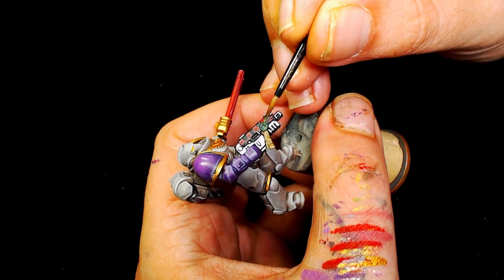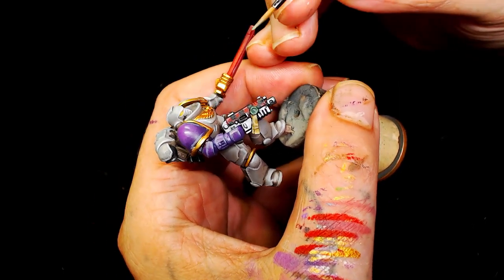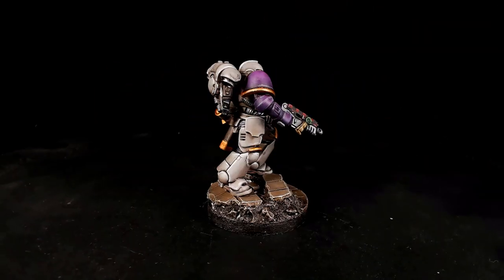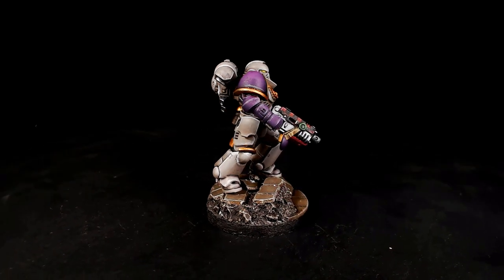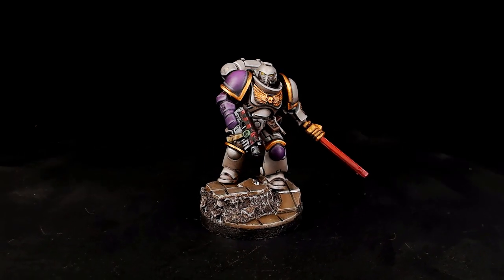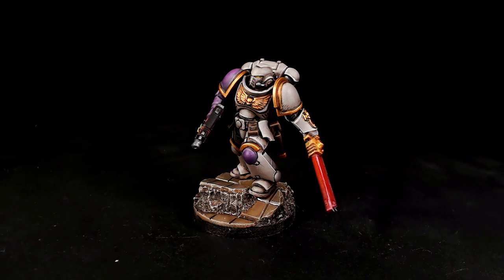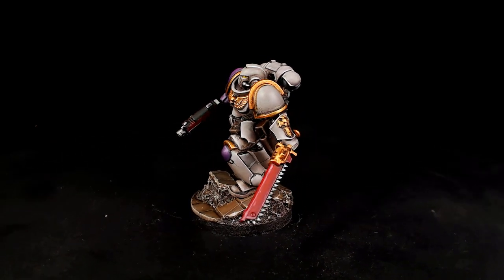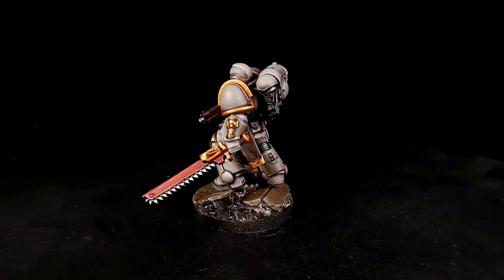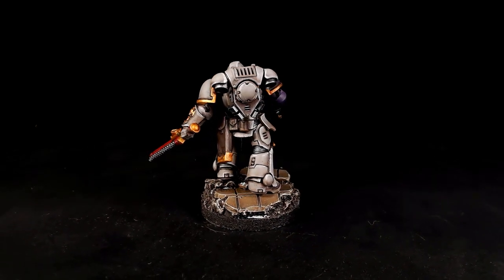Me and Andy are going to try and shorten some of our videos down a bit now and get more information using audio rather than extending the video by showing every single little bit of colour - hopefully that will help our tutorials come across a little bit better. And here we have it - nice and simple, that was a short one. I quite enjoyed doing that, I like short videos. I was quite happy with the cream colours, although the edge highlighting with Pallid Witch Flesh was a pain.